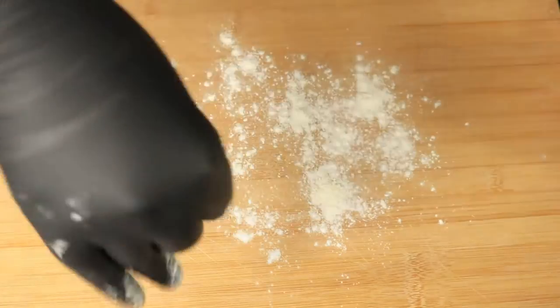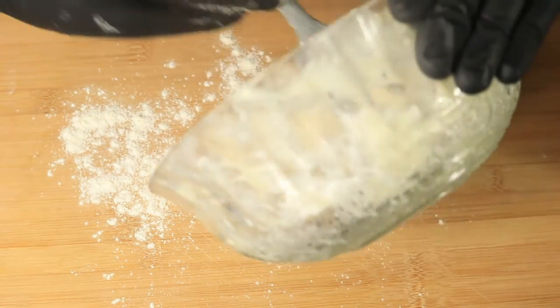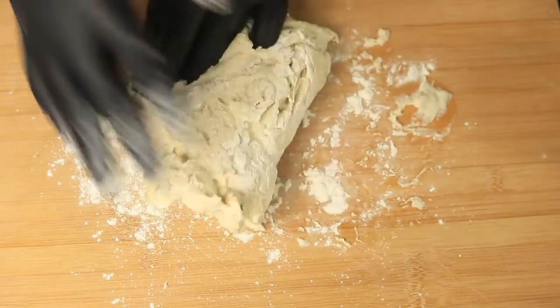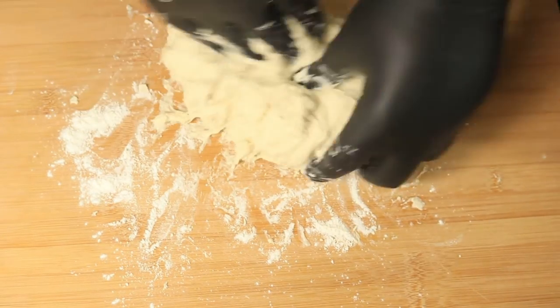Next, I'm going to sprinkle some flour on my work surface and I'm going to start kneading my dough. This part gets a little messy, so I'll come back after I finish kneading my dough.